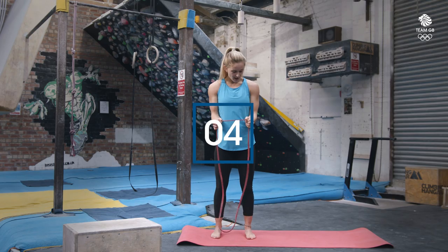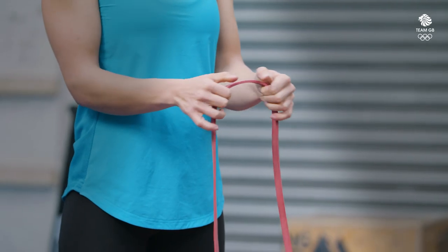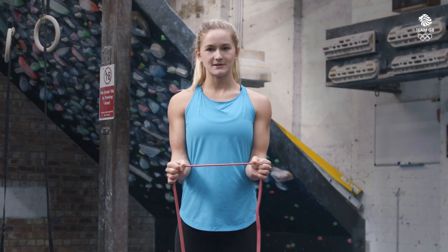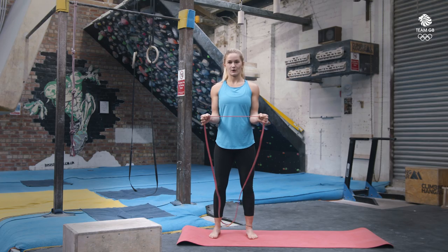Okay, so up next we're going to drop the band, just hold onto one side. Keep your elbows tucked into your hips and we're going to pull the band apart. The tighter you make that band the harder it gets, so if you need it a bit easier, make the band a bit looser. You're going to keep your elbows tucked in the whole time — we don't want to see them coming out. And stay nice and strong through your core.